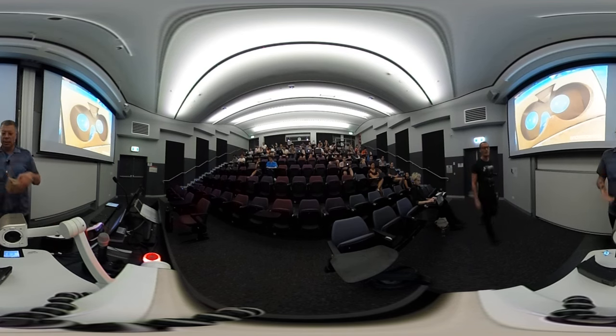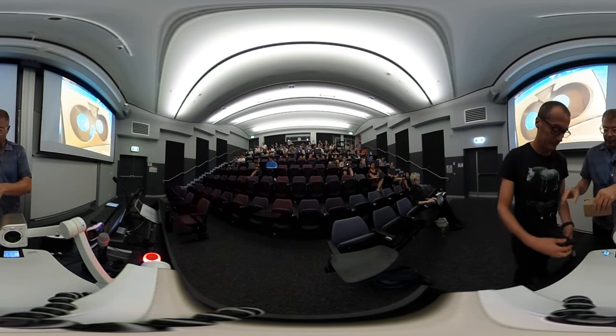We're going to start with the Google Cardboard, and we've got two of those.